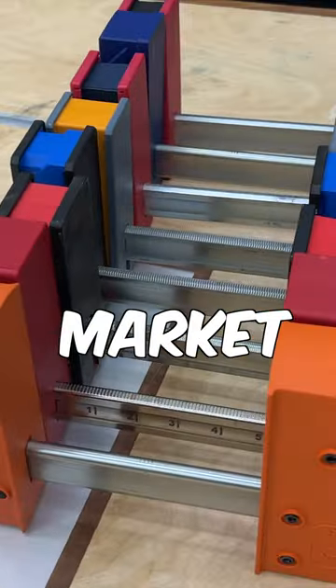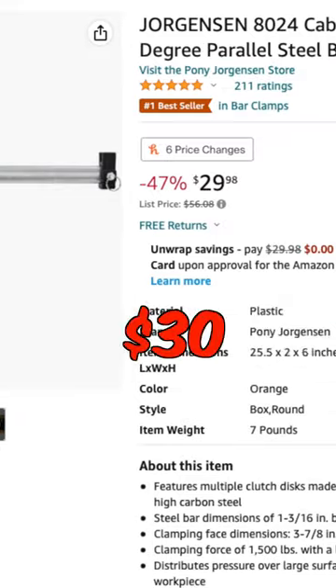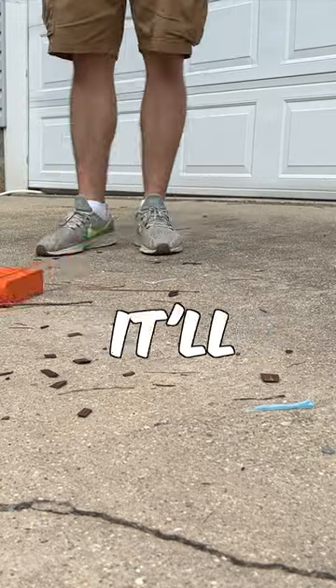These aren't the best clamps on the market, but they are a solid value at this price — under $30 a piece for a 24-inch parallel clamp. This deal is active as of November 14th, so who knows how long it'll last.